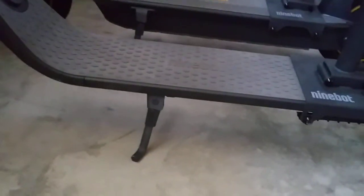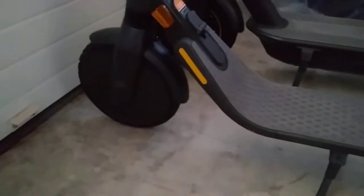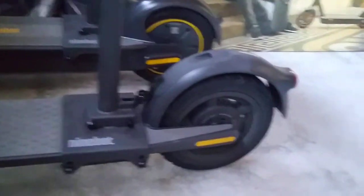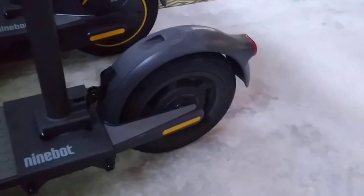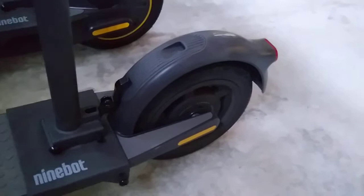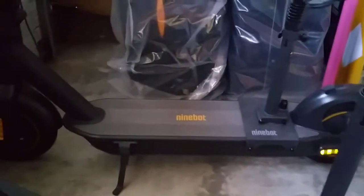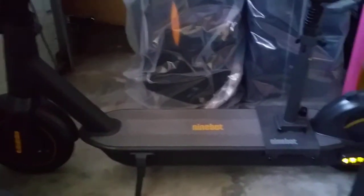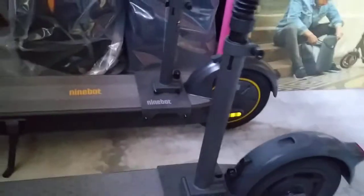The E-Series has more ground clearance, though I'm not sure that's a big benefit since you don't want to go over anything more than an inch anyway. The E-Series has three brakes: front electric brake, rear electric brake, and the rear foot brake. The Ninebot Max only has two: front mechanical drum brake and rear electric brake. Overall, the braking system is still better on the Ninebot Max, despite the E-Series having three brakes.